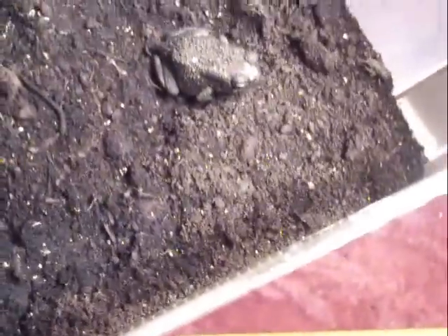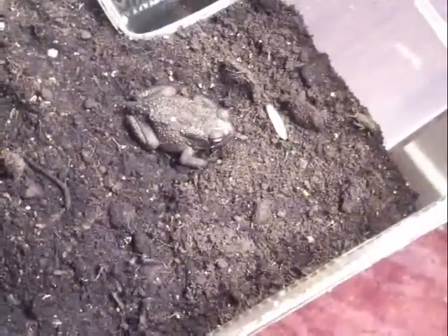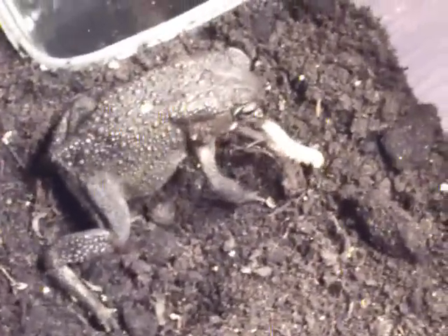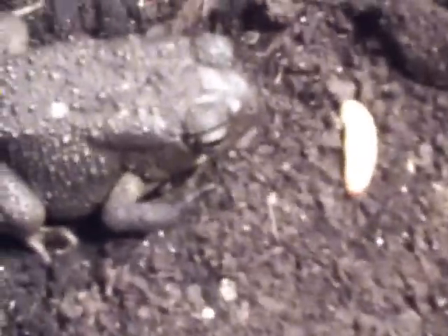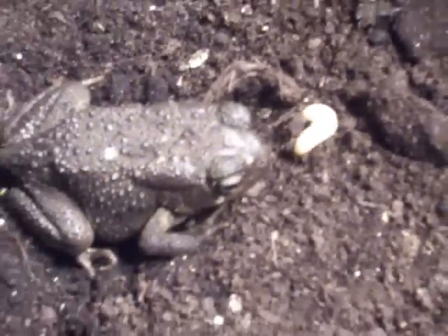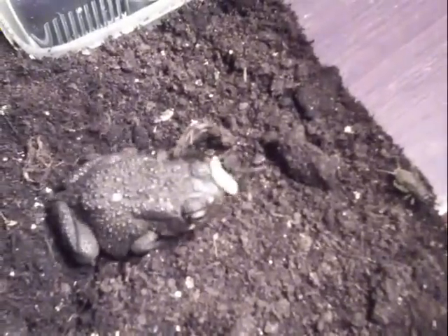Let's see if it'll work some. Now it missed — missed again — oh, and it got it! That was quite cool, so I'll do it again. I'll put another waxworm there, closer to it. It seems to like waxworms, but I suppose all the reptiles and amphibians just love waxworms. And it's going back to hide.